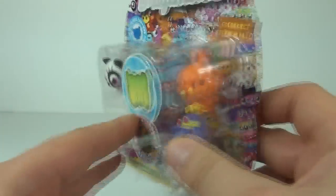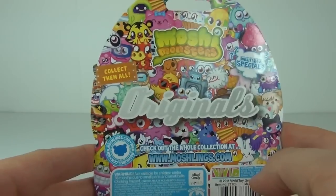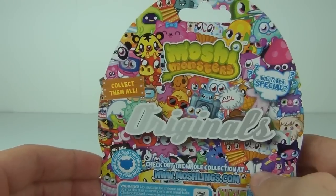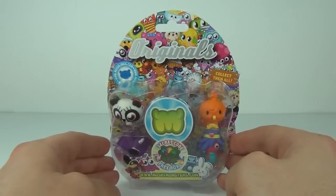There is the back - it doesn't give you the names and pictures of the Moshi Monsters on the back, as there are quite a few to collect since it covers series one, two, and three. And of course you can get specials and ultra rares in these as well. So let's open this up and take a look!